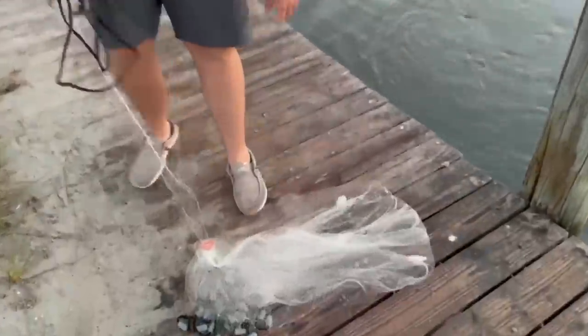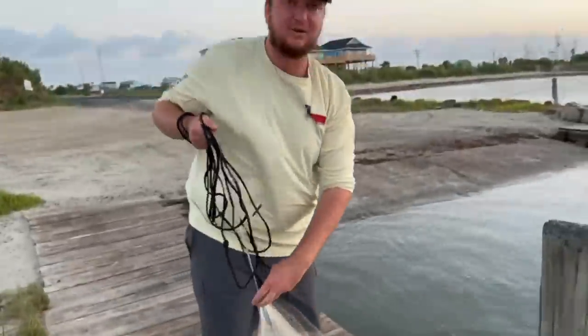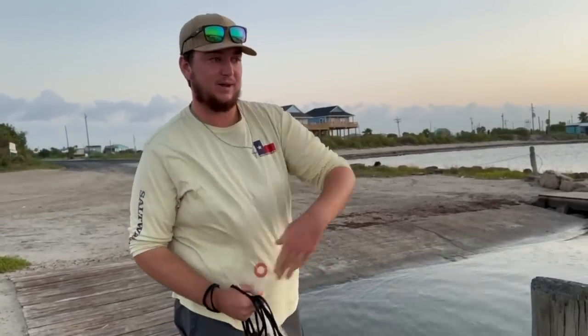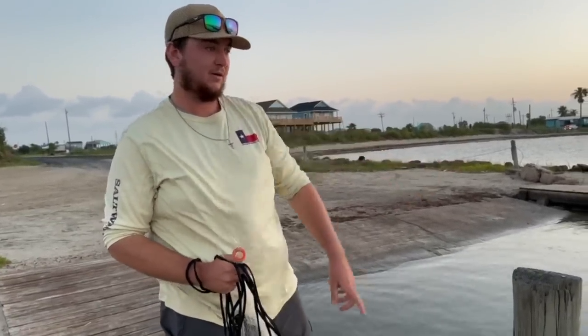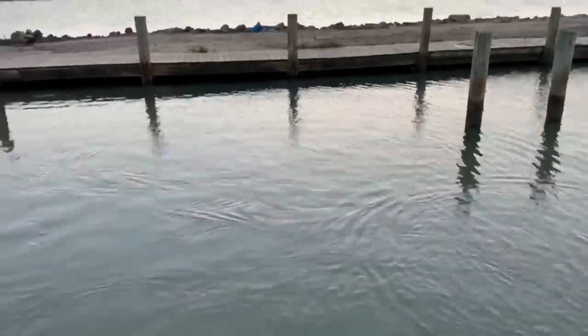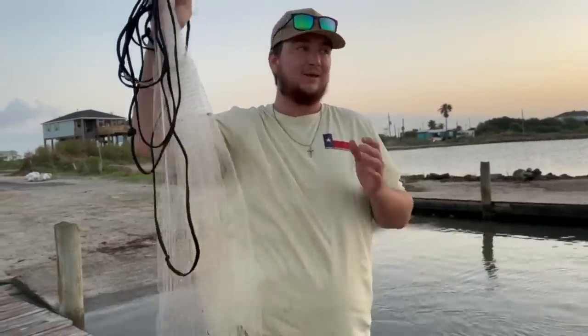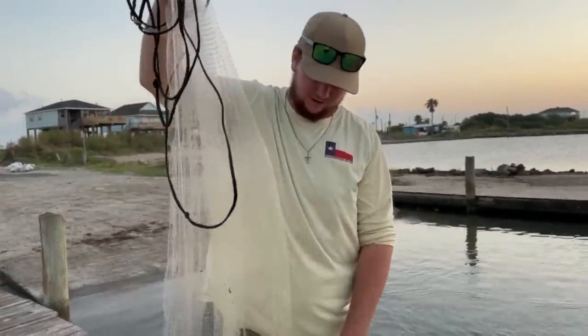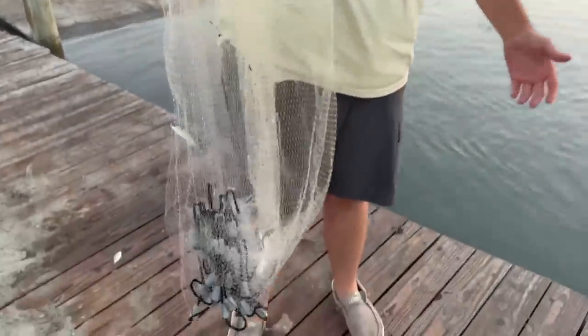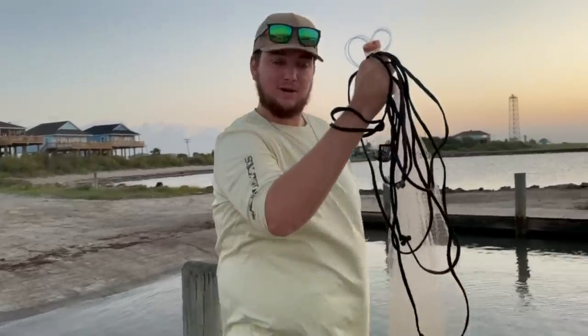Pull the strings and there you go — we got some nice baits here! Those are perfect size finger mullet, and we even got a little pinfish. We'll dump these in the bucket. There's a whole school of finger mullet right here. That looked like a trout or ladyfish blowing up on them. But there you go — that's how you catch your own bait. Super simple. Five baits right there saved us about four or five bucks at the bait shop. Definitely worth it to invest in a cast net — these things run 30 to 50 bucks and save you a lot of money long-term.